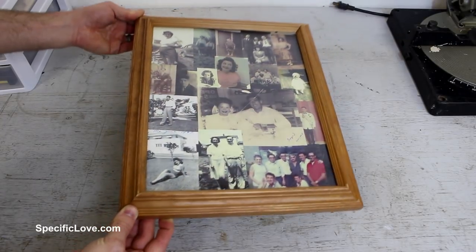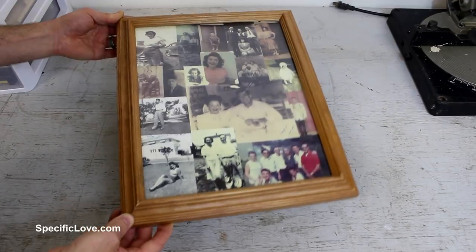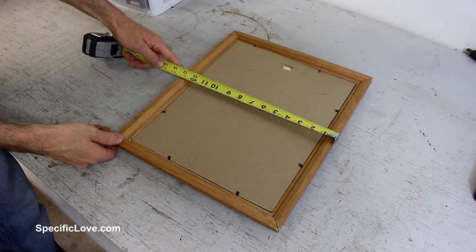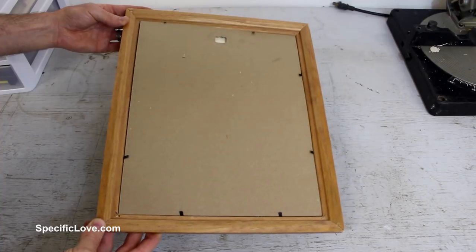First, we needed a medium picture frame that could hold a little weight. Fortunately, my wife found an old frame from my grandmother's old collection, which was made of hardwood. It measured 16 inches tall and just over 13 inches wide. I also found that the frame was not perfectly square, but it was close enough for our needs.